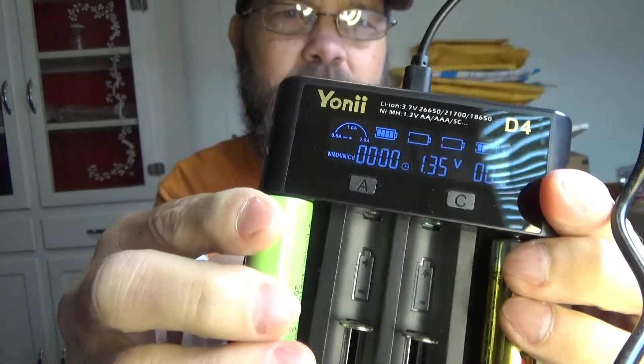With this display here, this one has an A and a C button. If I wanted to change the charge rate — the faster you charge a battery the more stress you're putting on it, so a slower charge is typically better for battery health. With this I can actually dial in the amperage: 0.5, 1.0, or 2.0 amps, depending on which setting you want for better battery health.